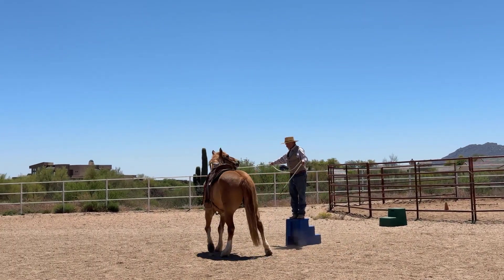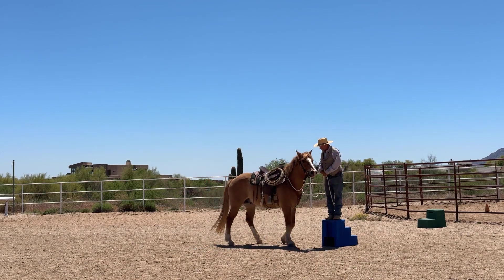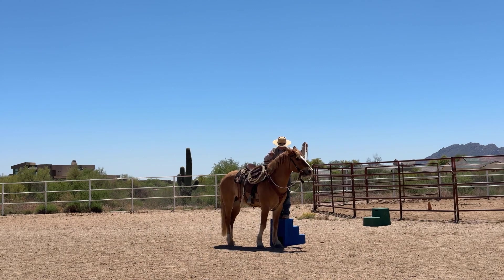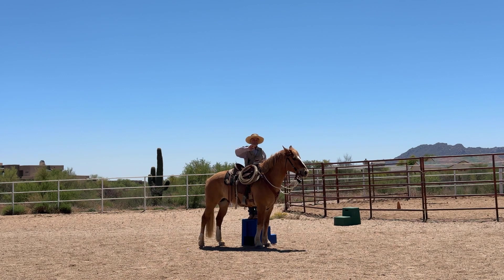I want to drive him down to the end and then break his hind — I don't want him coming in behind. Then as I lift here I'd like him to cuddle up to me where it's really convenient for me to get on. I don't want to have to chase him or leap, because sometimes he gets worried about stuff flopping. I check him out with this stuff so I don't accidentally bump my rope when I get on — I don't want him afraid of that.